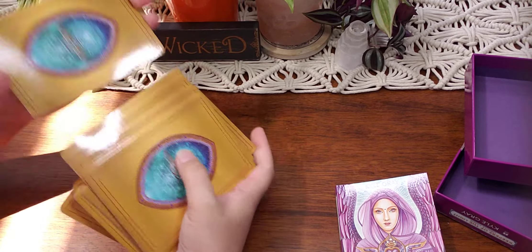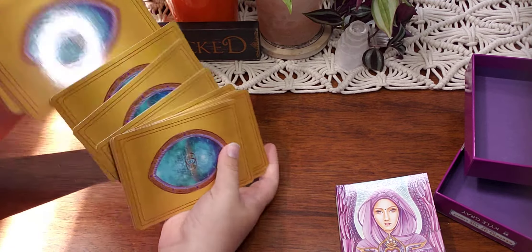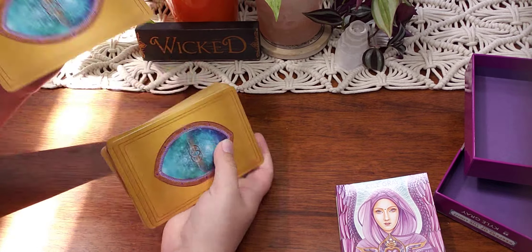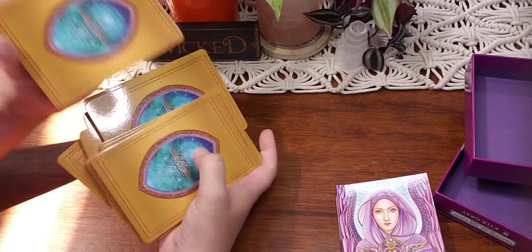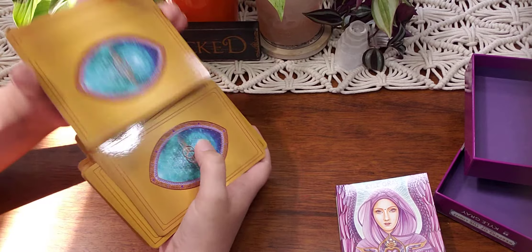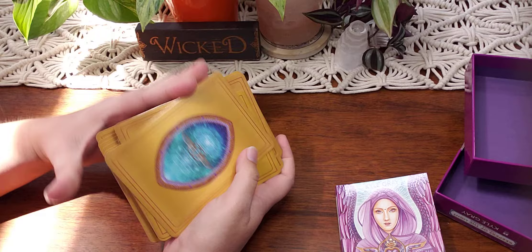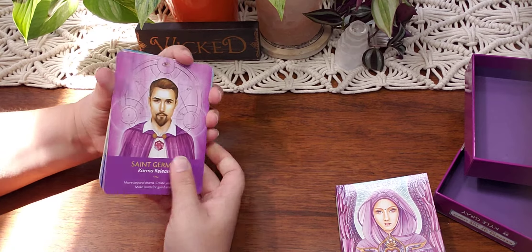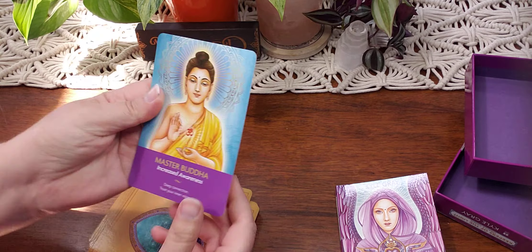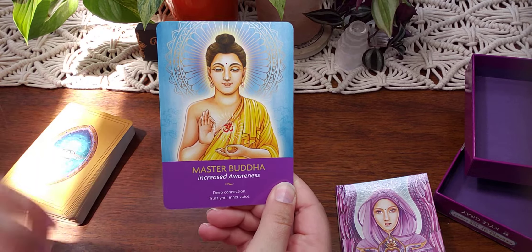I think you might have to be actively looking for this type of deck, or this might be something that you work with for your spirit guides or your ancestors as well. But for daily pulls, I don't see a problem with that. So let's go ahead and pull one of the cards here — and we got Master Buddha: increased awareness, deep connection, trust your inner voice.